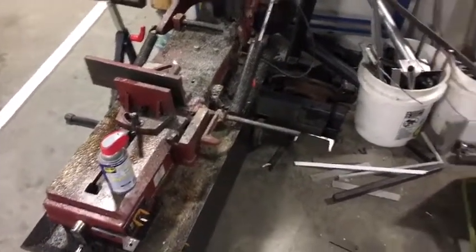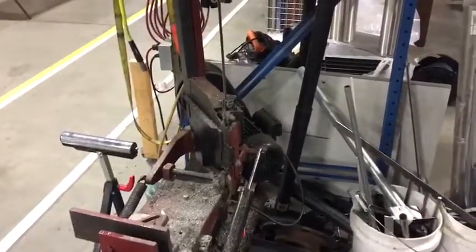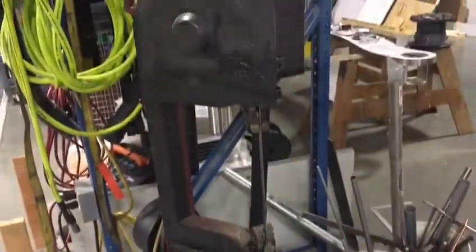This is the current state of the bandsaw. It's a disaster. We need to use it a lot today, like a lot a lot, and it won't close right and it's disgustingly dirty. So I'm going to see what I can do about that right now.